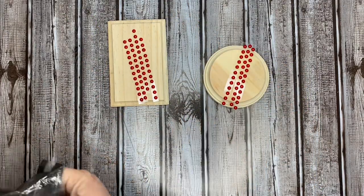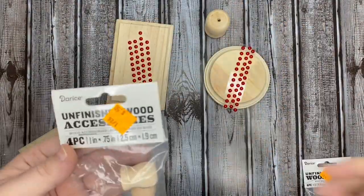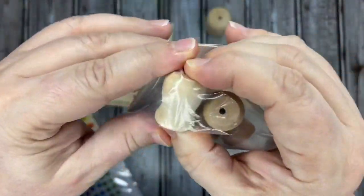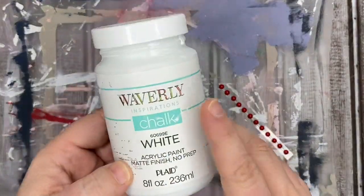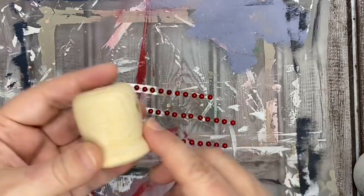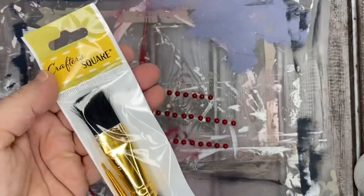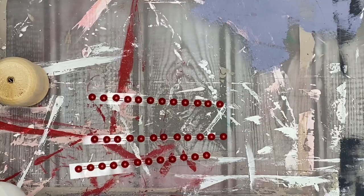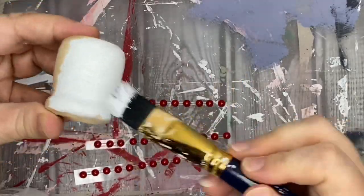I had one of these candle cups and I'm going to use that for the round piece. I also had in my stash a pack I picked up from Michael's on clearance for 50 cents for all four pieces, and I'm going to use that on the rectangular one. Now, starting on the round riser first, I'll bring in my Waverly white chalk paint and give the candle cup a really good coat — I just want to use that as the base for this mini riser.